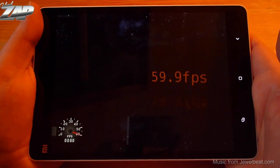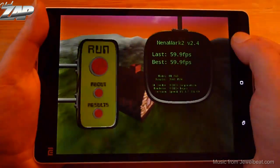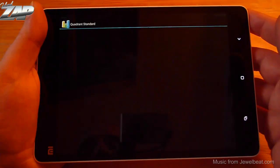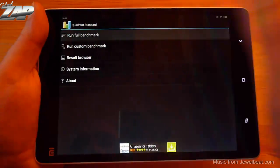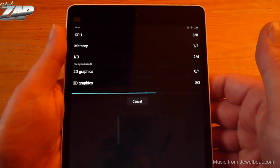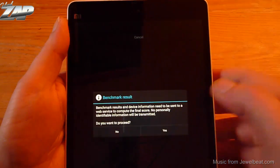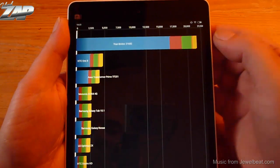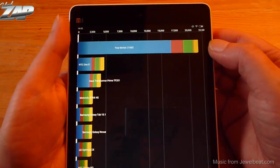Ninamark scores at 59.9 frames per second. Let's do another benchmark — Quadrant standard. I'll do a jump cut again. And the score is 21,682 points, which is very high.